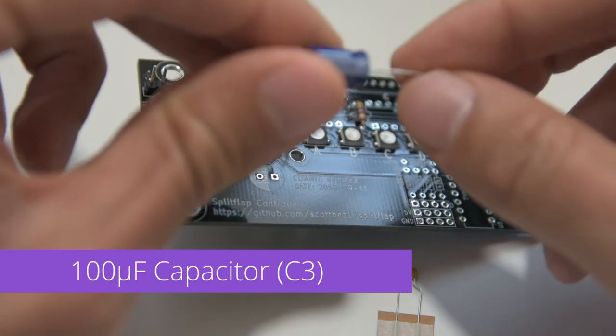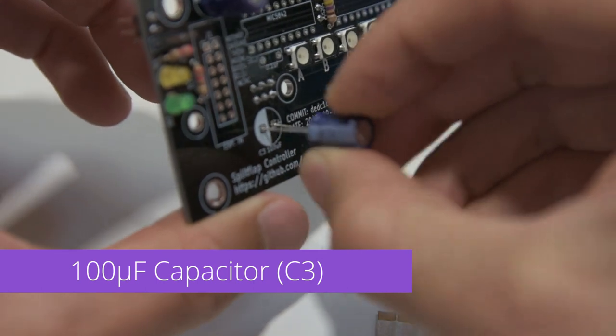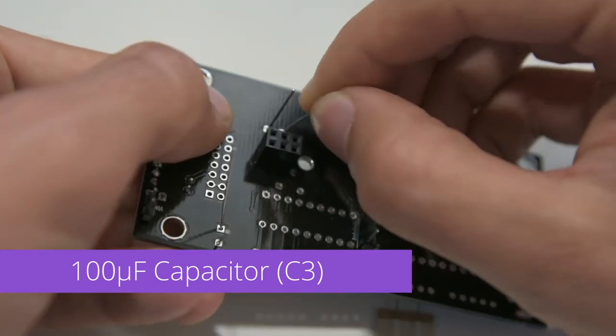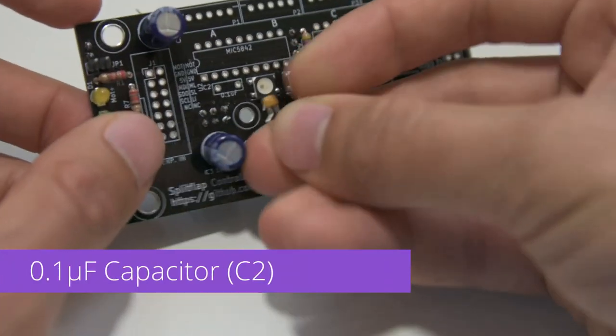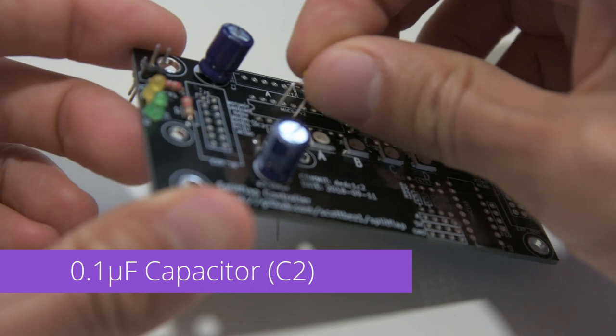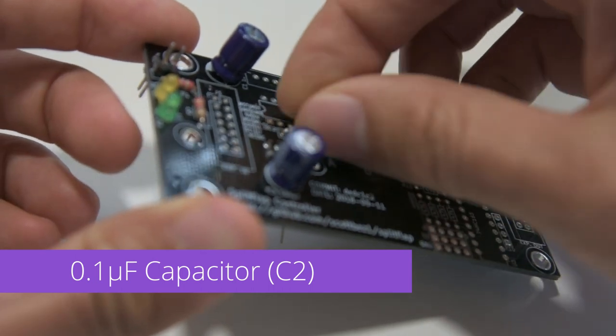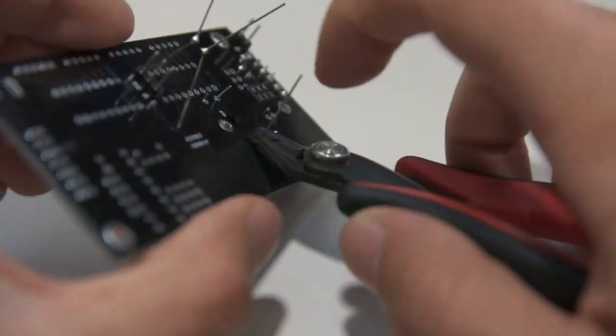Now we've got another 100uF electrolytic capacitor which goes into C3 — again, make sure to get the polarity correct. Last for the capacitors, we've got a 0.1uF capacitor which goes into C2. The polarity doesn't matter on this one so it can go either way. Now we'll solder up all three of those capacitors and trim the leads.